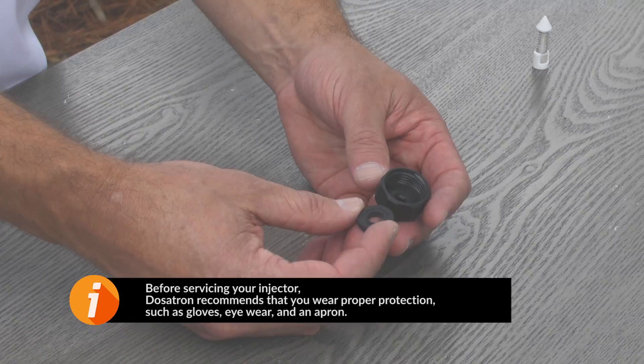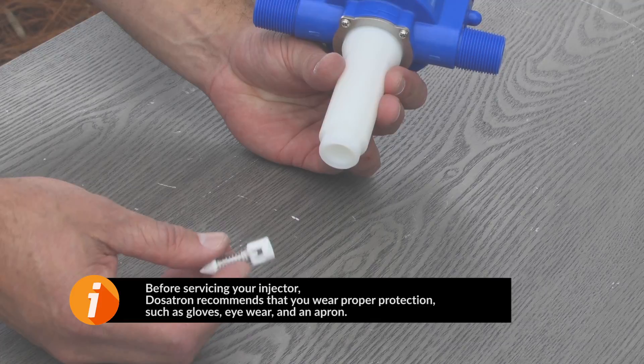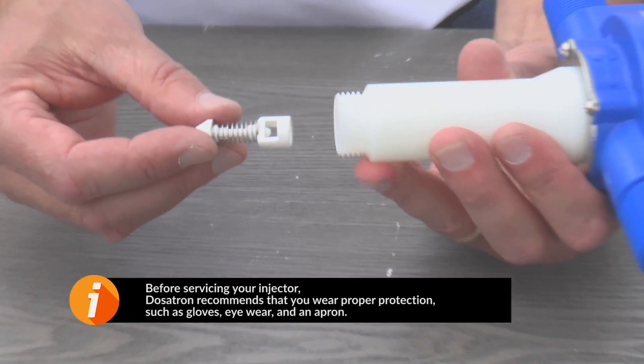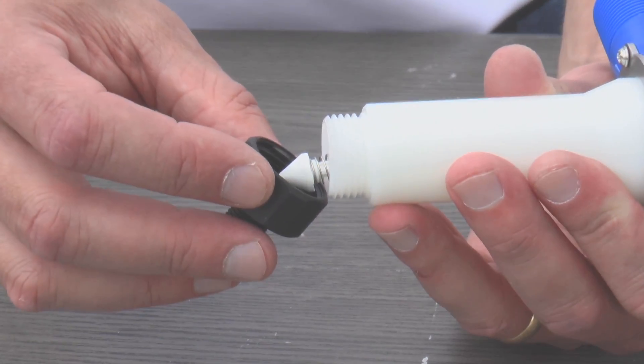Pick up the new seal and drop it into the cap with the groove facing upward. Pick up the new check valve assembly and slide it into the stem. Hand tighten the barb on the stem.